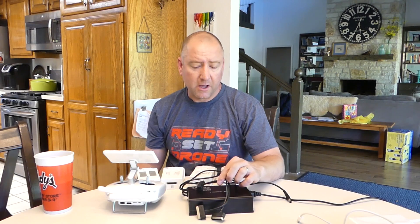I'm also going to leave a link to the other video with the Mavic Pro charger if you have a Mavic Pro. It definitely allows you to fly more frequently because you don't have to wait quite as long to have your batteries charged, and I think it's well worth it. Thanks for watching — if you like this, hit the thumbs up button, and if you really like it, hit the subscribe button. We'll see you next time on Ready, Set, Drone.